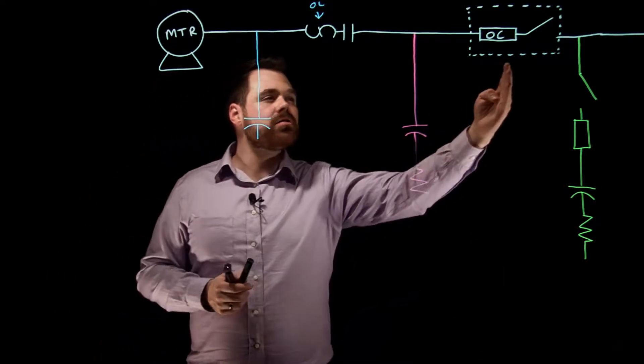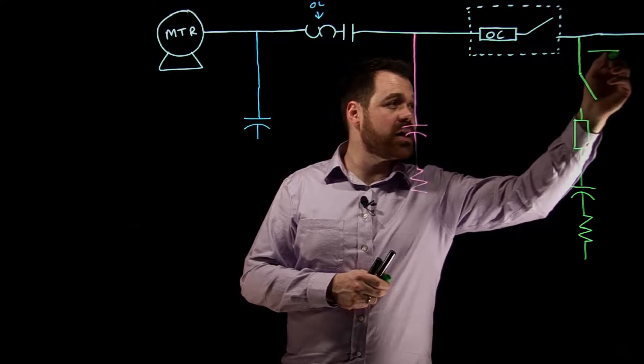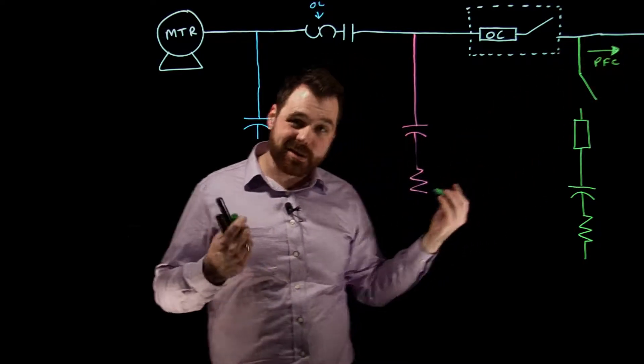Moving on — when the capacitor is on the supply side, all current on the supply side would be power factor corrected. So you would only see a reduced current at the source.